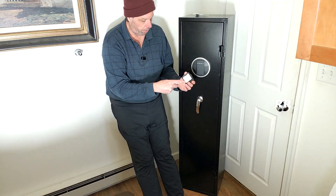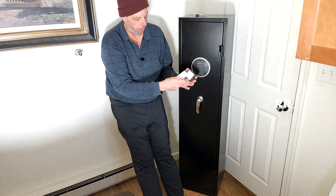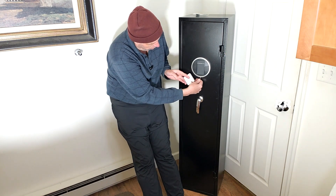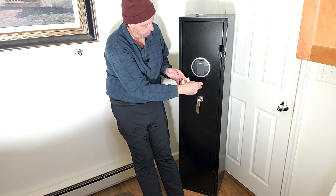It's a good size. You also get this battery pack — it's like an emergency thing in case you get locked out. You pull this cover off and you can put four AA batteries inside of there, and you can plug it in right here to give yourself some power to open up the safe.